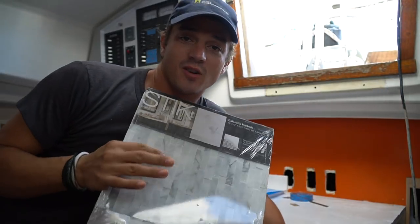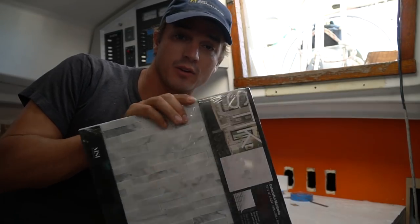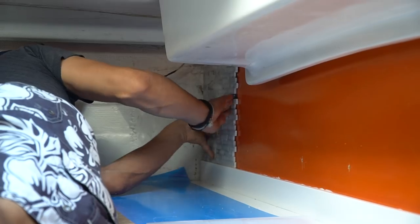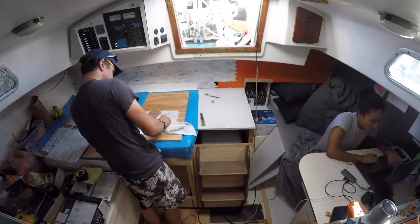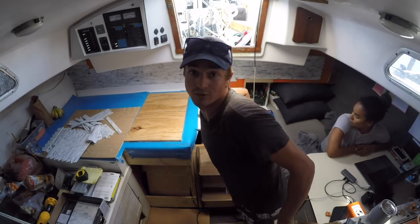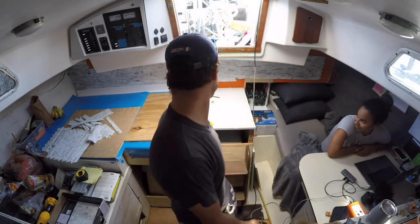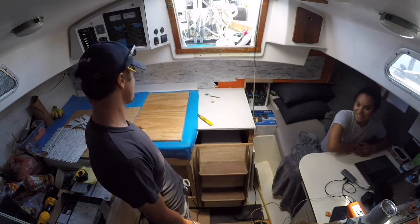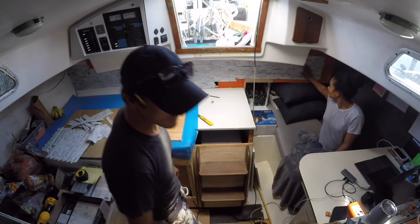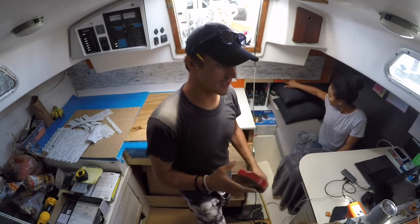These are the tiles that we installed in our head. They have an adhesive foam on the back and they worked really, really well. We liked them, so we're going to install them on the backsplash in the galley as well. Most of the big ones are done — now I just need to finish installing the little cut pieces. The adhesive on the back of these tiles is like a 3M epoxy foam, so it's flexible and super sticky.